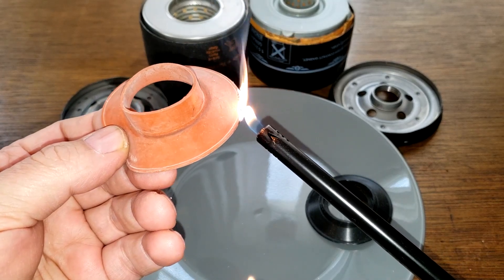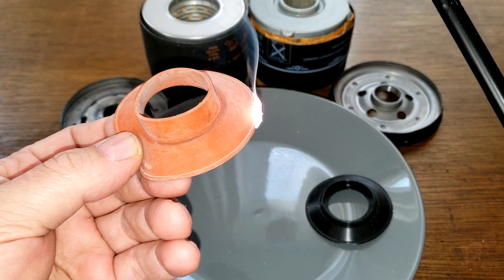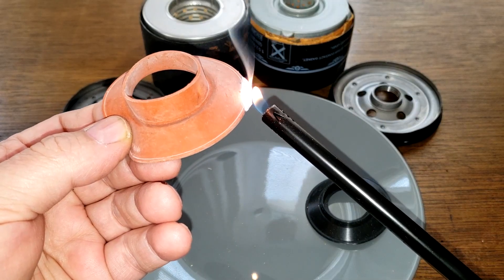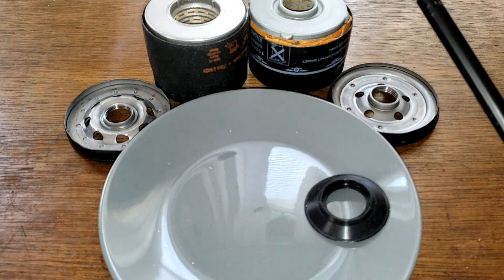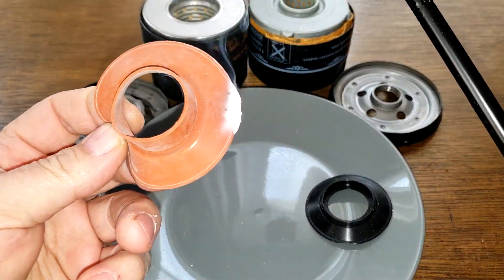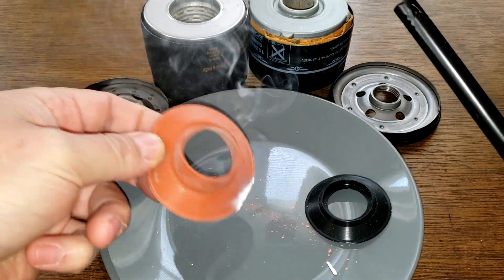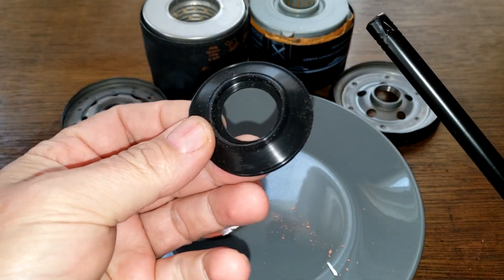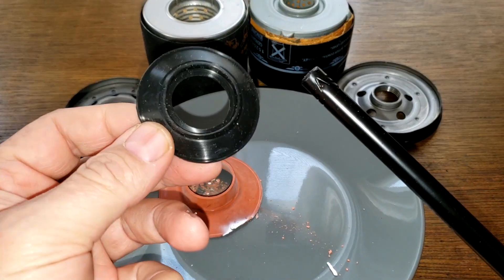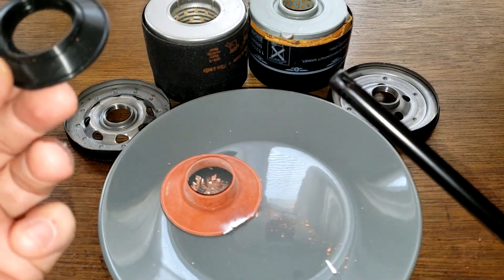There it goes, starting to go. See, it's not really burning too much. It doesn't really stink, and it's got a white ash — see, white ash. Now this one, if it just flares up and stinks bad and burns really well, then that means it's nitro rubber. If it does the same thing as the Fram Titanium, then it'd be silicone.